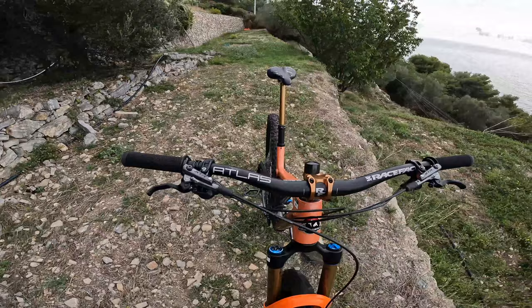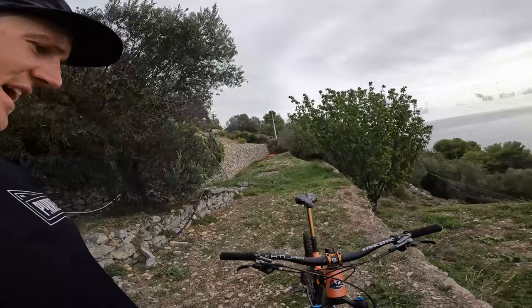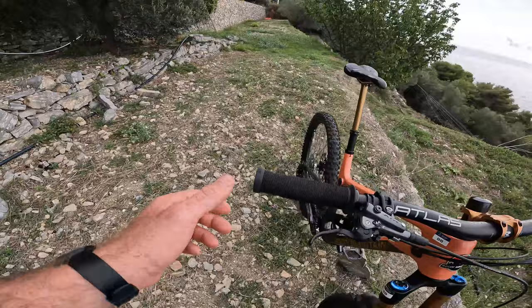In the cockpit, we've got the Race Face Atlas bars — 35mm diameter and 35mm rise — cut down to 770mm. Pretty happy with that setup. Then we've got the Race Face Turbine stem, running a 50mm setup looking good in the gold. And then the ODI long neck grips keeping things nice and comfy up there.